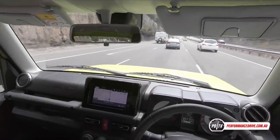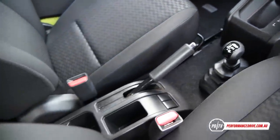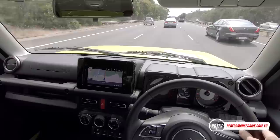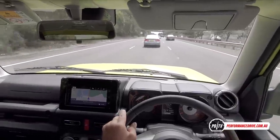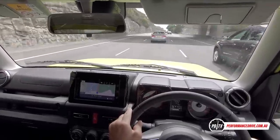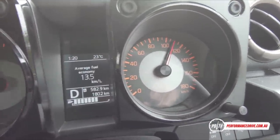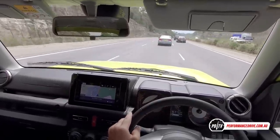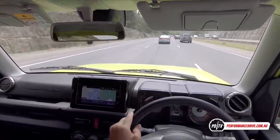Now we're in the automatic version — same car, same specification, but with a four-speed automatic, which is pretty old school like the rest of the car. It probably needs another couple of ratios to maximise that 1.5-liter engine — on the highway it does scream at higher speeds, and lower down it doesn't have the torque to pull through longer gears. A five- or six-speed would divide up the available torque better, though that would add weight and cost.